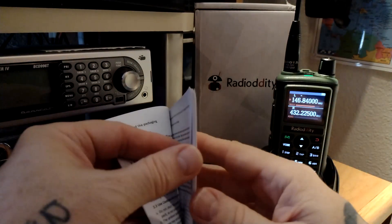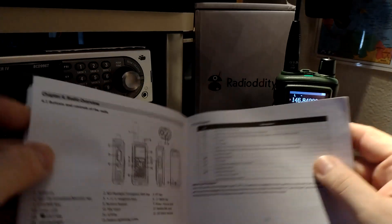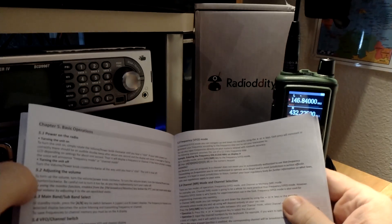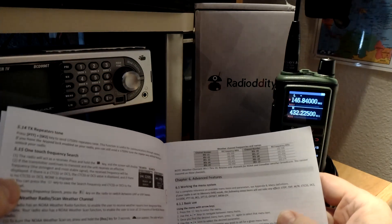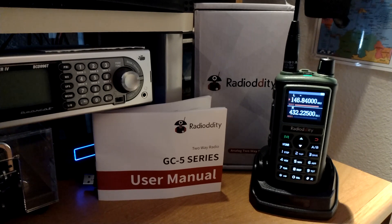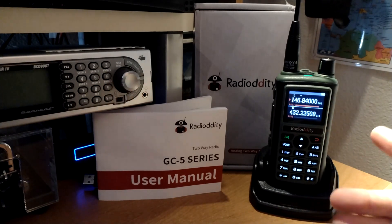It does have LEDs at the top — red for transmit and green for receiving. It feels good in the hand and it's not very heavy, which will be nice for wearing on the belt. It's got 999 memories, so there's plenty of space. I listen to a lot of marine and also train frequencies, so between the railroad, marine use, and my local machines, those are all great.